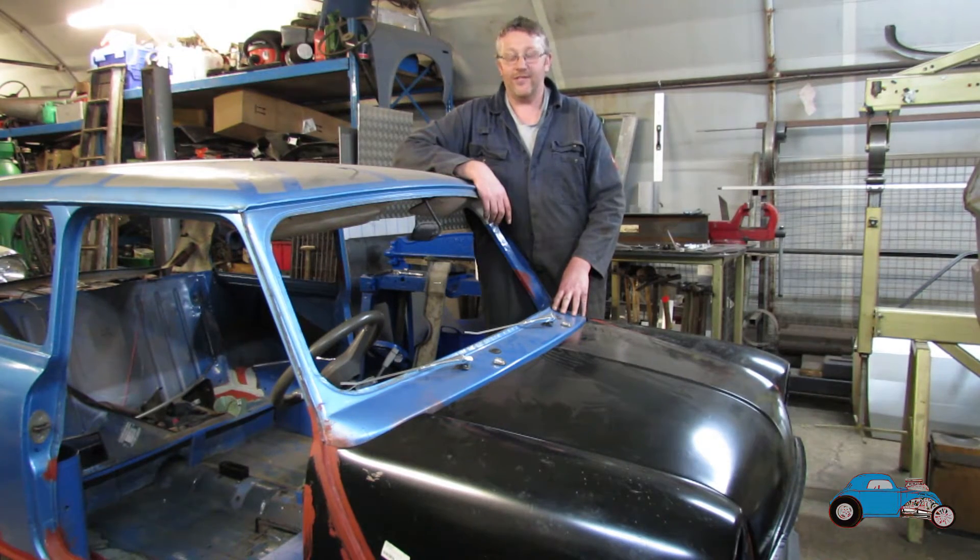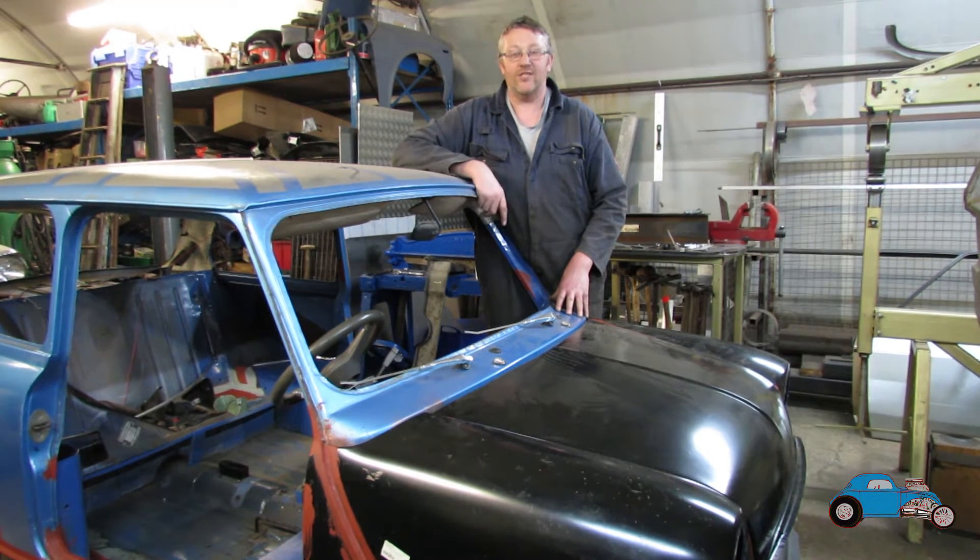Hi, welcome to the workshop. Thanks for joining us. This is Part 2 of the mini restoration. In this video we're going to show fitting the floor pan and the inner wings, and getting the floor and everything all tied up. We'll show that in this video. I hope you enjoy. Don't forget to subscribe to our channel — we appreciate your support.